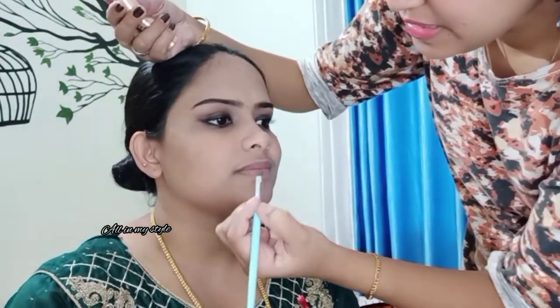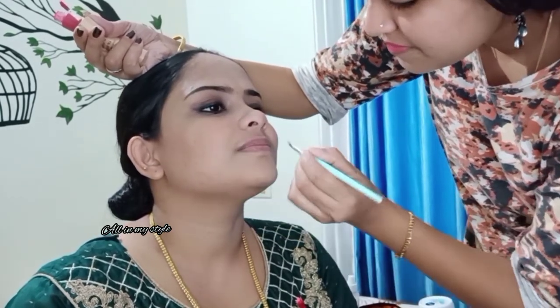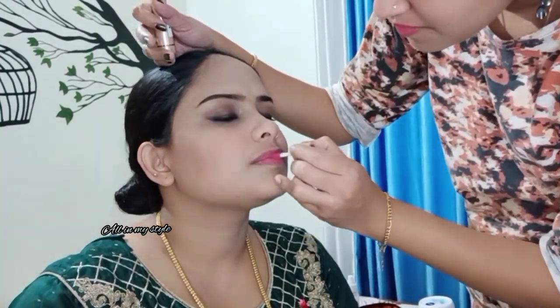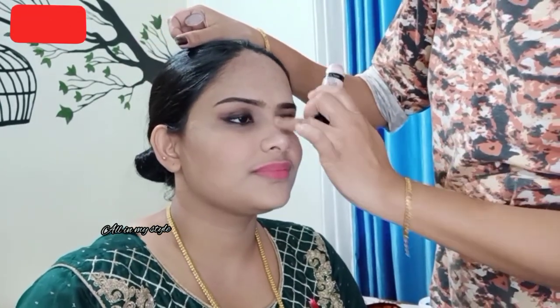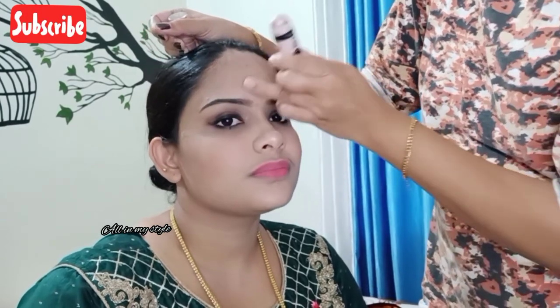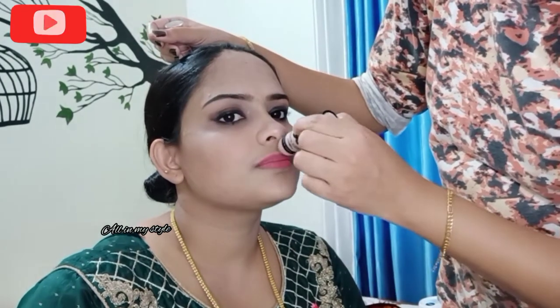I am going to use a brush and apply the lipstick. This is a beauty color brand — it is a good, long-lasting lipstick. Then we apply it. I am going to use a Wet and Wild highlighting stick. I am going to highlight the face — this is a beautiful makeup color. I am going to highlight from the face down.